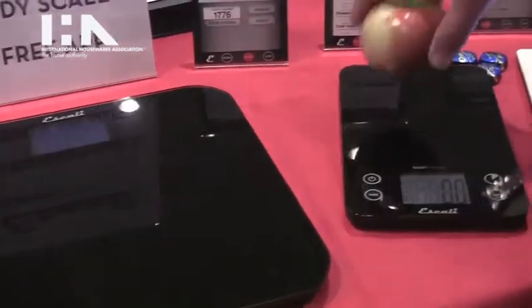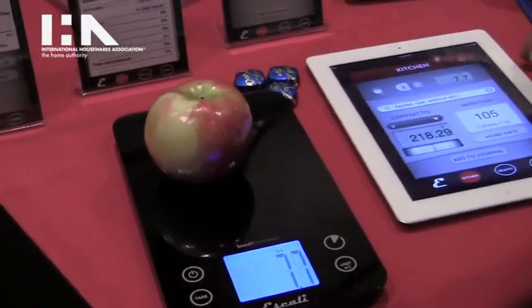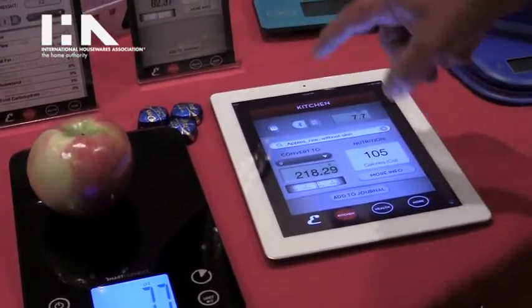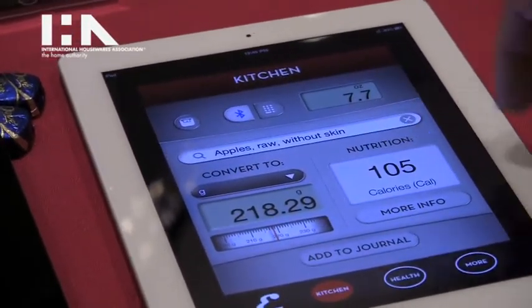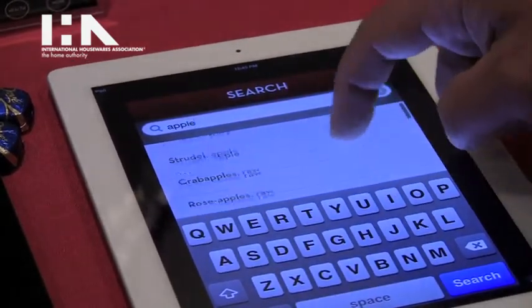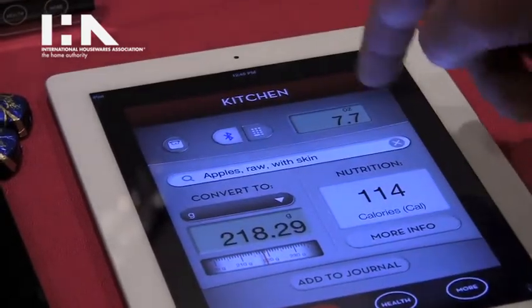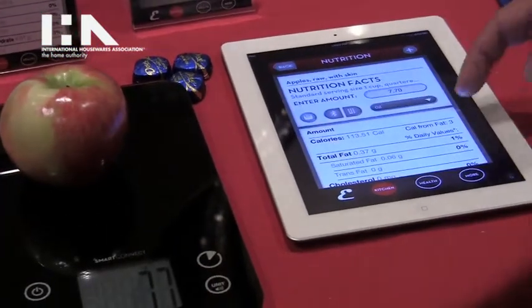If you put a food item on there — we actually put an iPad next to it — you can see that the weight is being transmitted to the app, and you can see the calories by searching for ingredients. So we put an apple on there: apple raw with skin, 7.7 ounces, will give you 114 calories, or you can get some more information here.